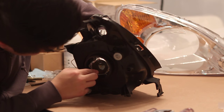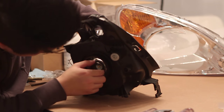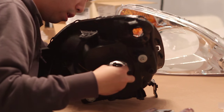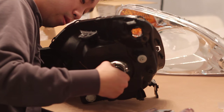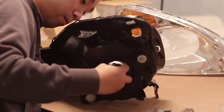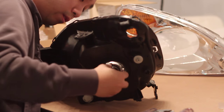Next, screw the locking nut onto the back of the projector. Don't tighten it all the way as you still may need to rotate the projector to ensure that your beam is completely level. Then install your headlights back onto your car and fire up the HIDs just to ensure that the cutoff is level.